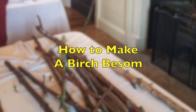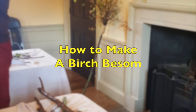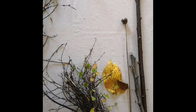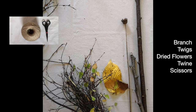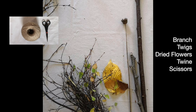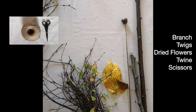Okay, now we're going to show you how to make your very own decorative birch besom. You're going to need a stout branch at least as wide as your thumb, a handful of twigs and any dried flowers or berries that you want for decoration, plus you'll need a ball of garden twine and a pair of scissors.